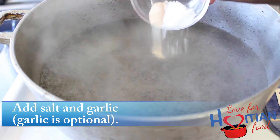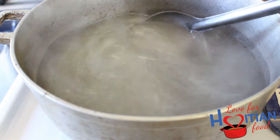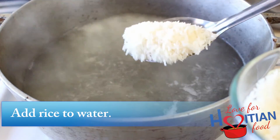Add salt and garlic to the water. The garlic is totally optional — to me it kicked up the flavor of the rice but it wasn't overpowering. Give it a stir and let the water come to a boil again.